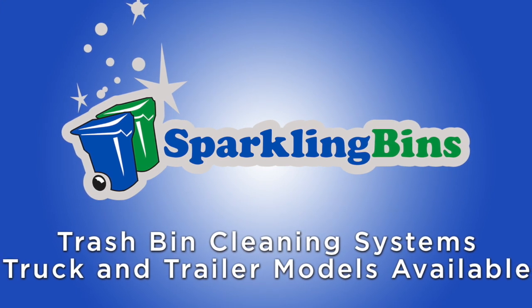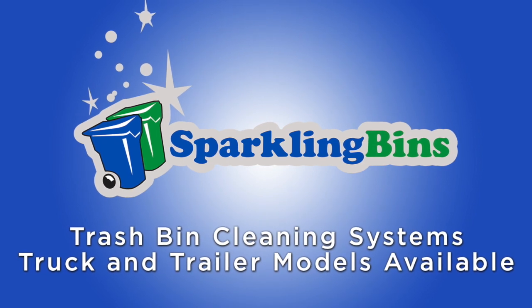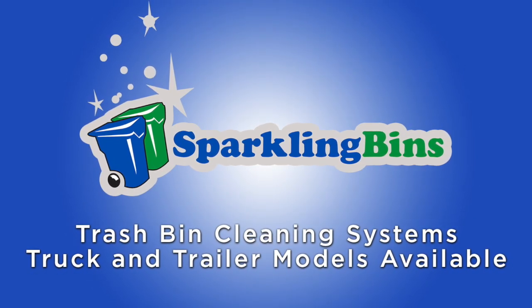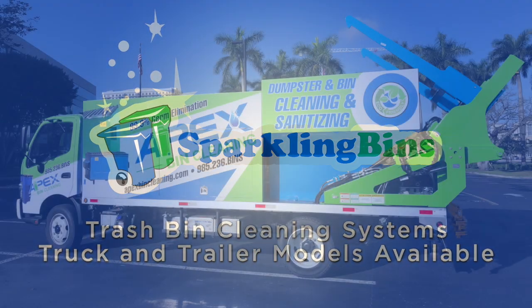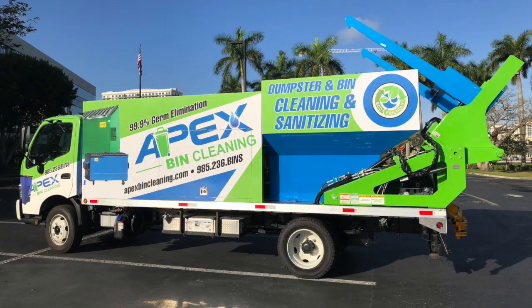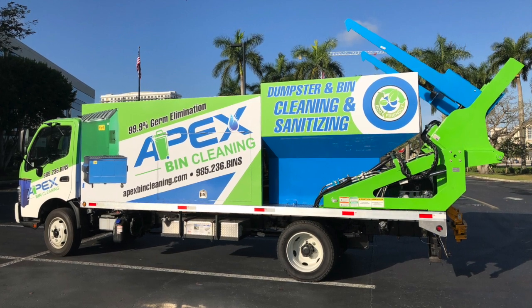John Conway from Sparkling Bins. Thanks once again for tuning in and watching one of our updates. The following residential commercial two-in-one bin washing system is going out to New Orleans. Congratulations goes out to Apex Bin Cleaning — this is their third Sparkling Bins truck in the last two years.